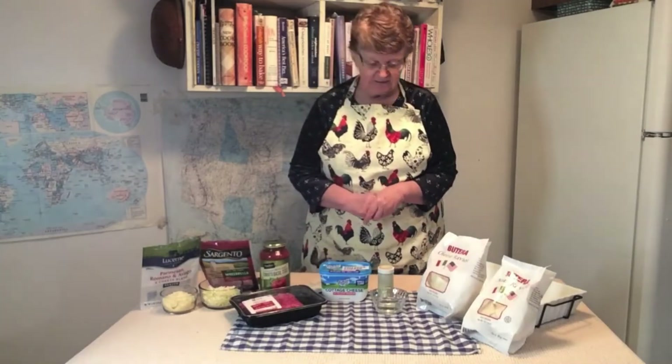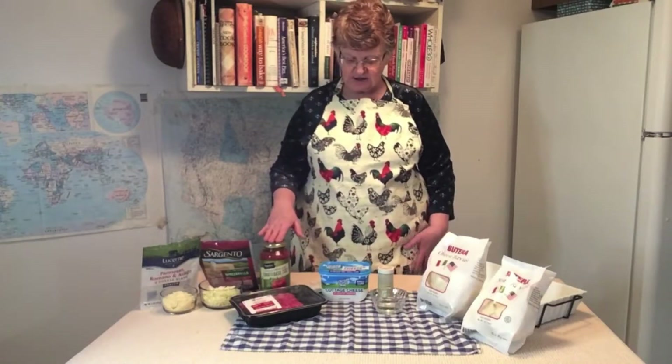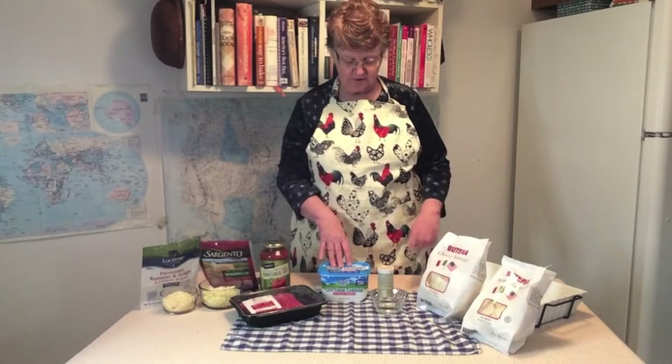This is one of those dishes where you can just mix everything together and put it in the oven, although we do have to cook the beef first. Some of the items we're going to use in this recipe are Parmesan cheese, mozzarella cheese, ground beef, spaghetti sauce, cottage cheese or ricotta if you prefer, garlic, and some ravioli. First we're going to go to the stove and brown our meat and add our garlic.